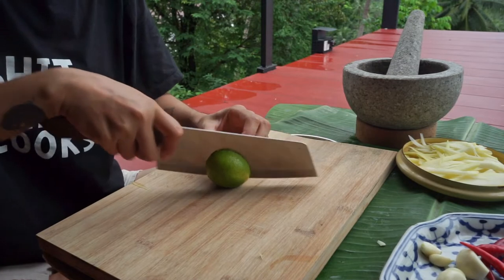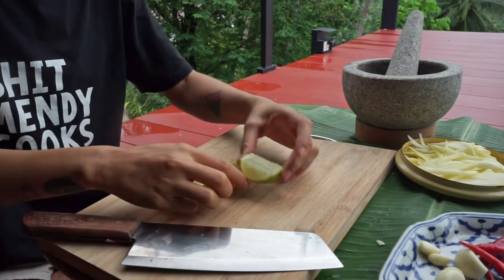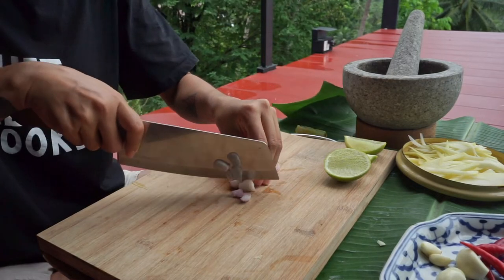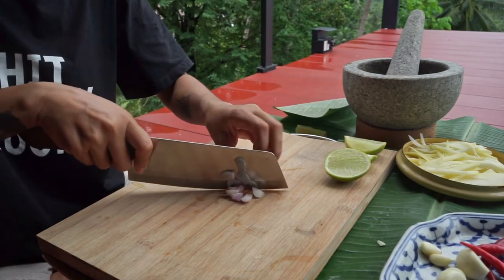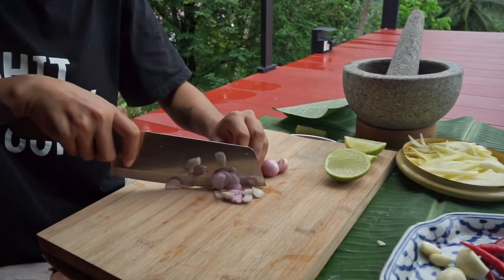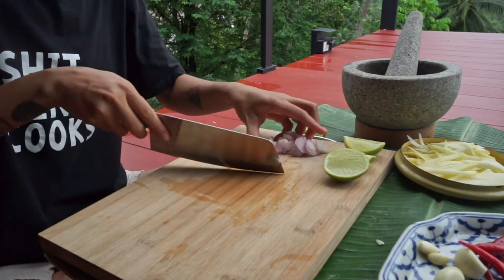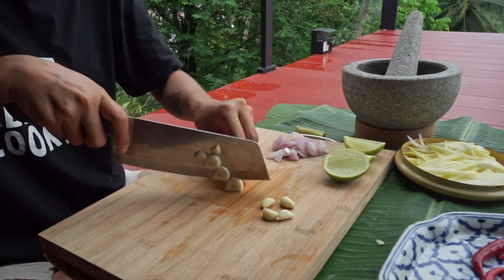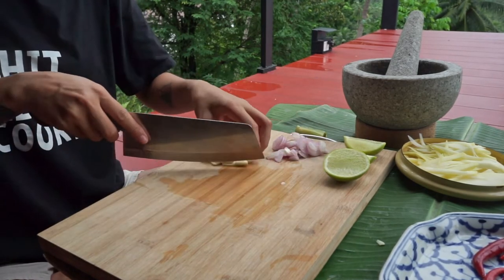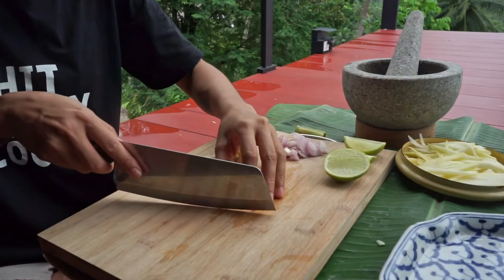Next, we're just going to cut the lemon for seasoning and then slice the shallots. After the shallots are done, we're going to slice the garlic roughly.